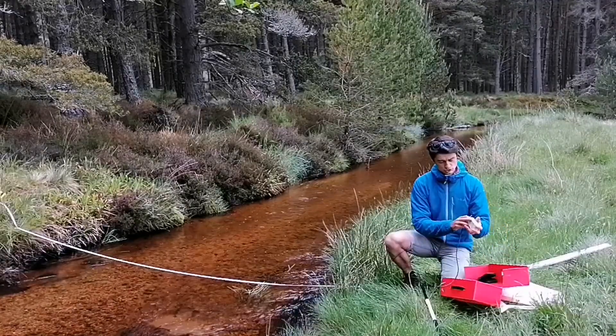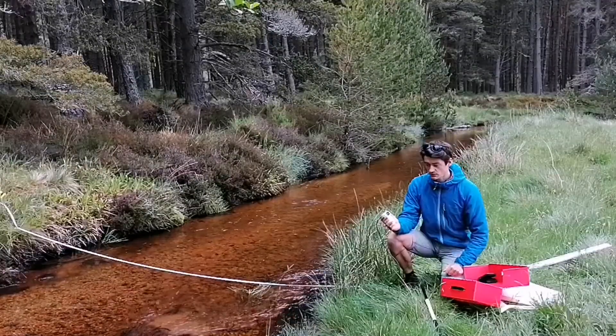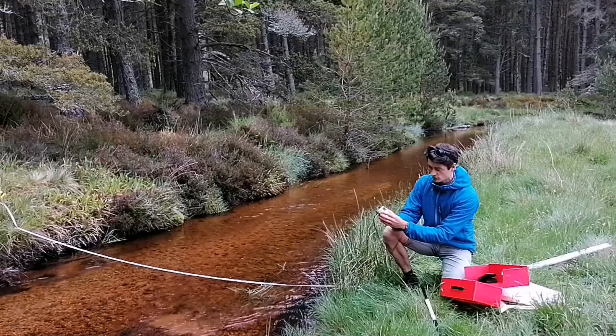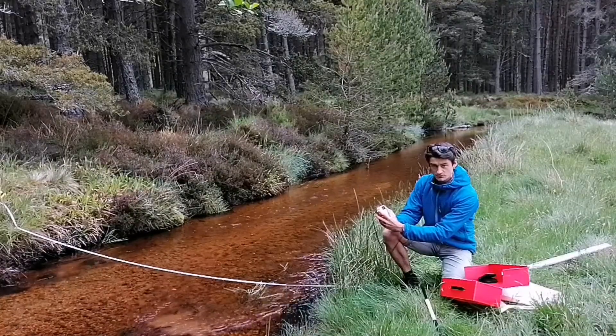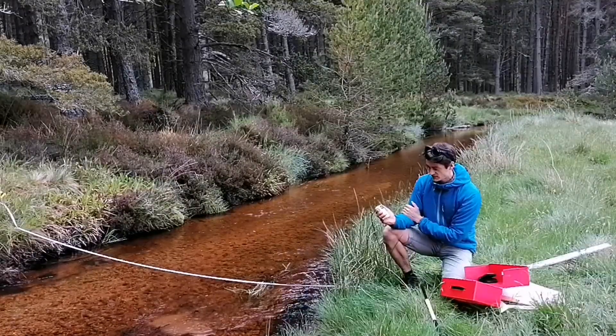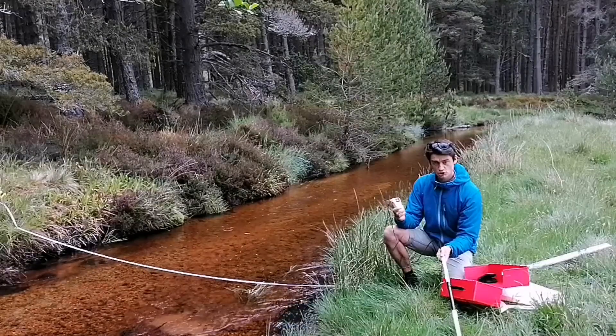Once you plug it in to the back of the Geopax counter, you'll see a zero come up. You've got three clicks on the side — one click down will hold it there and the next click down will start counting. To reset, click it up to the top.